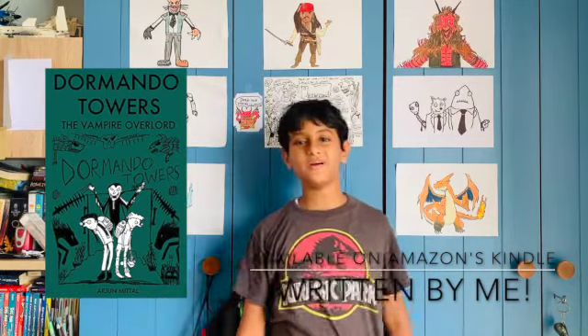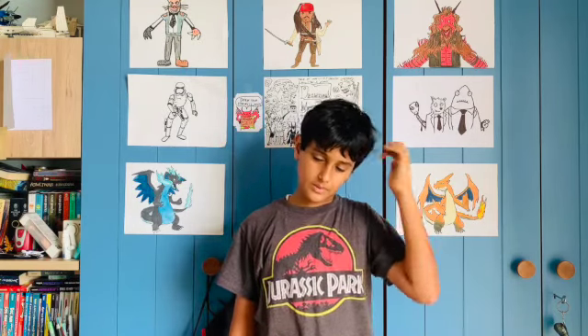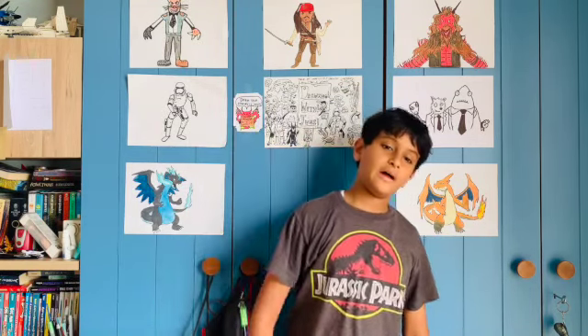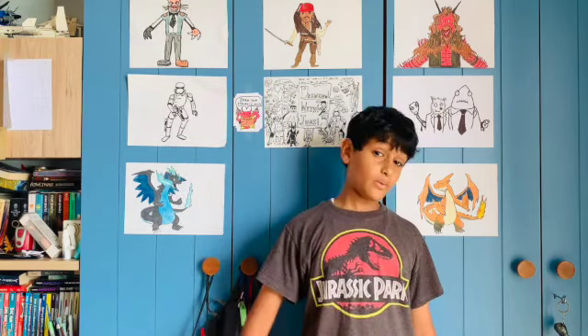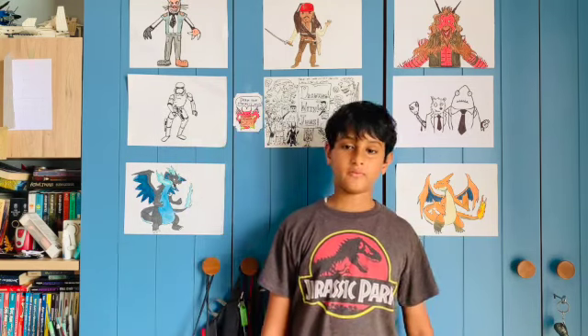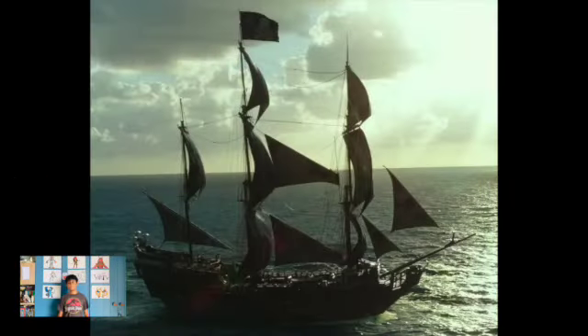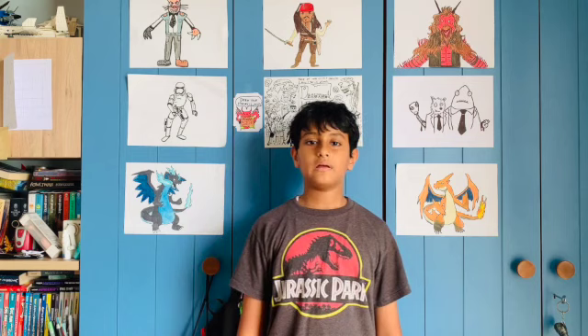Hey guys, welcome back to Drawing with Juni. I hadn't uploaded in a few days because I went on holiday. Now we're back and today we're gonna be drawing a really cool thing from Pirates of the Caribbean — it's called the Black Pearl. It's basically the main ship of the whole series of movies, and it's Captain Jack Sparrow's ship.